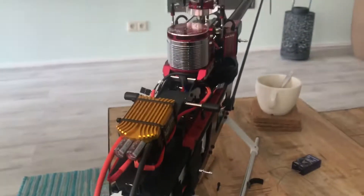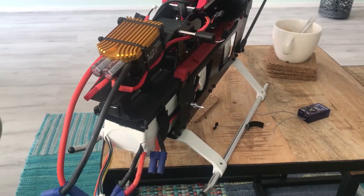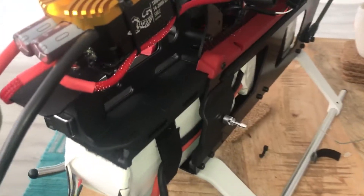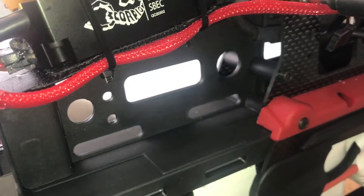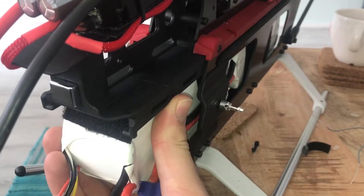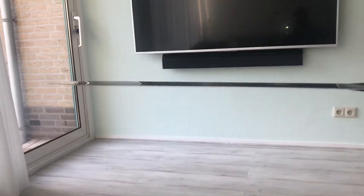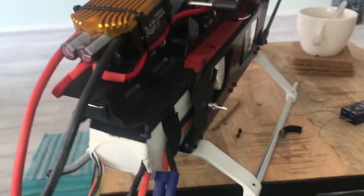I got my DRX 700X two days ago and started building. I saw the thread on Helifreak about the flexing nose cone, so I don't really notice it — I don't have the old nose receiver mount — but when I twist it, yes, you can see flex, but the whole heli is flexing.